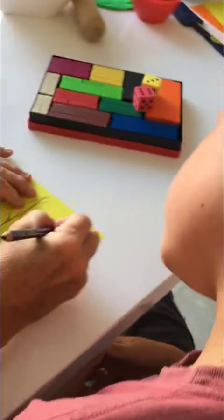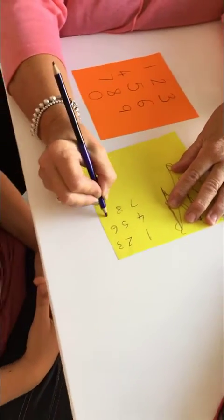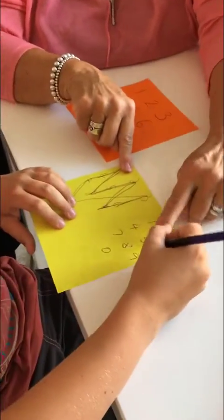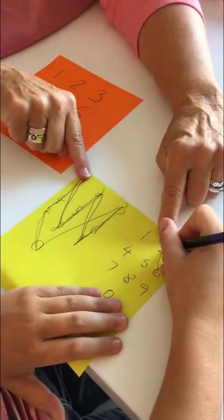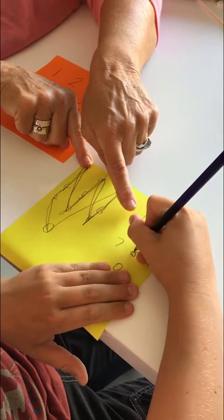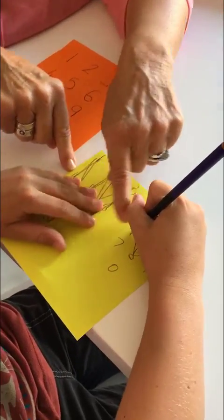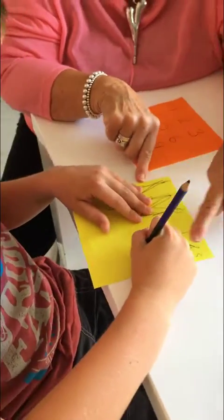If I do this with the 6 times table, you're going to get a slightly different pattern, and then we're going to do it with the 7 times table to finish. So 1×6 is 6, 2×6 is 12, 3×6 is 18, 4×6 is 24, 5×6 is 30, 6×6 is 36.